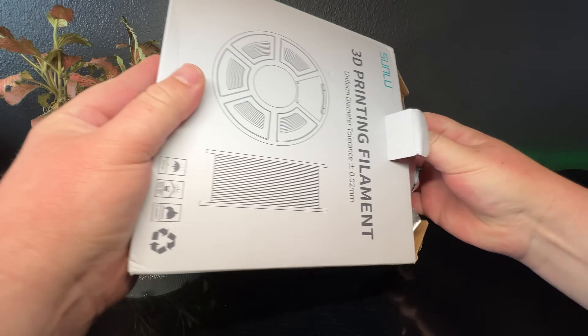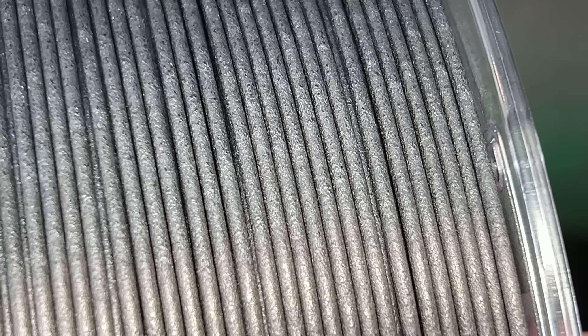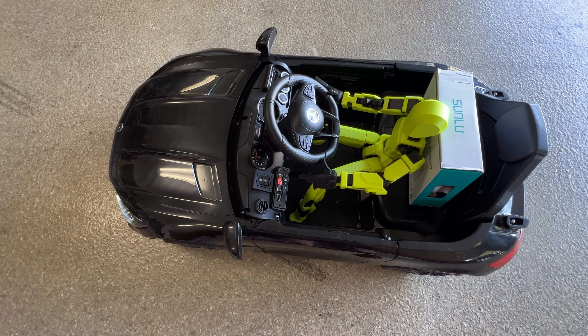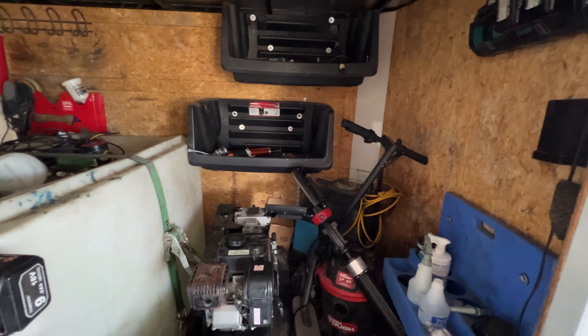The PA6CF I'm using today is a Sunluse variant that is an 80% nylon to 20% carbon fiber blend. This filament was provided to me by Sunluse, but this is not a sponsored video. They asked if I wanted to check it out and if I had a use case for it, and I said yeah, I have a work trailer that could use a bunch of stuff printed for it.